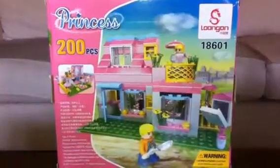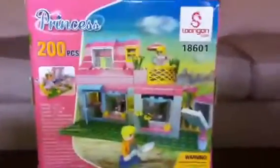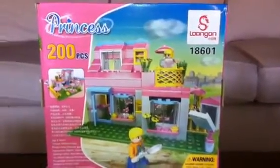Hey guys, so this is the Princess. It's made by Eon. It's basically just a house with a hamburger grill and a second floor patio.